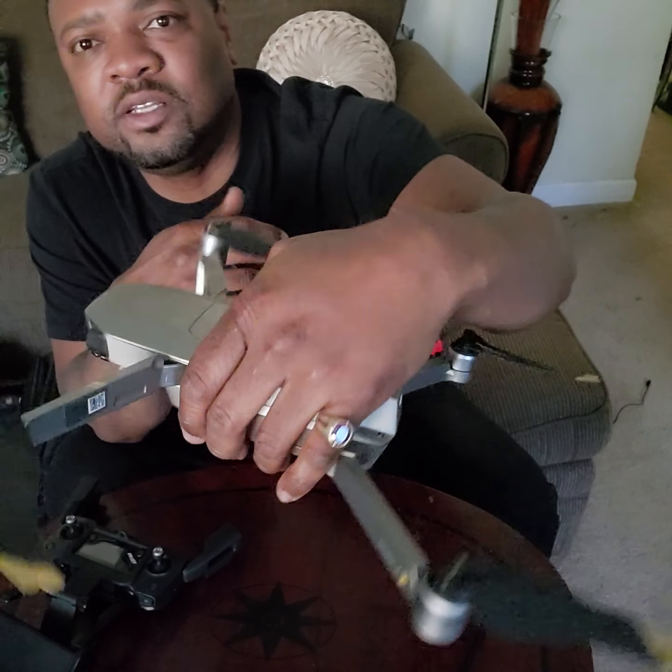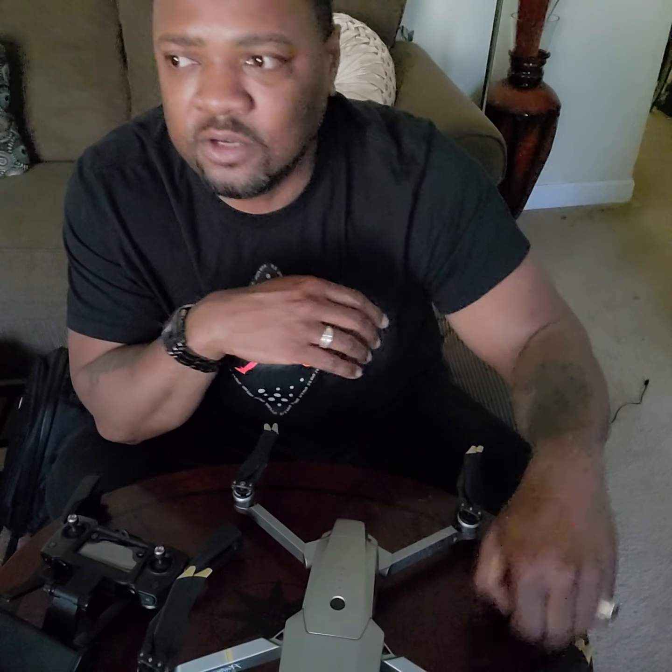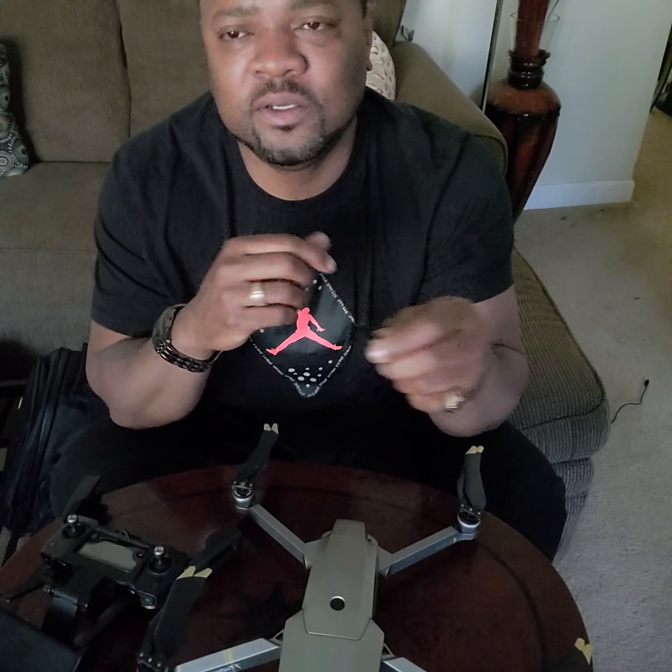I'm about to wrap this up and get you guys some video with this bird up at the park. We're gonna go from there — peace!